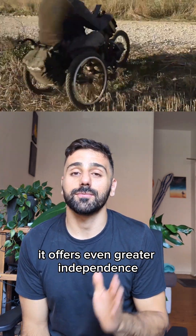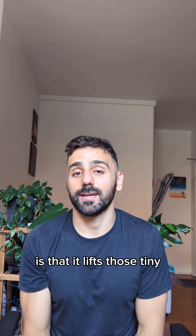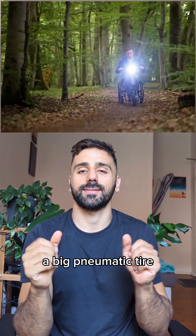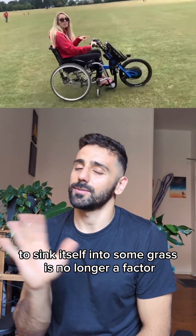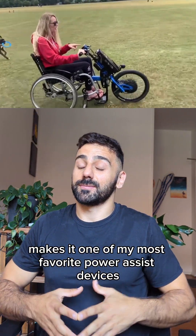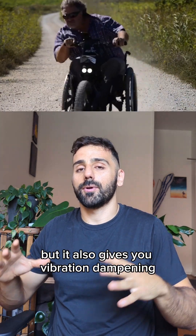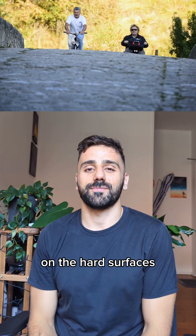It offers even greater independence, freedom and mobility for wheelchair users. The coolest thing about this device is that it lifts those tiny front wheels off the ground and replaces them with a big pneumatic tyre. This means that tiny wheel that loves to sink itself into some grass is no longer a factor. This feature makes it one of my most favourite Power Assist devices because it not only gives you better access to off-road environments, but it also gives you vibration dampening by not having that tiny wheel going on the hard surfaces.